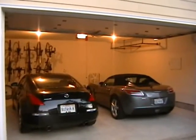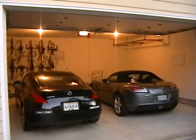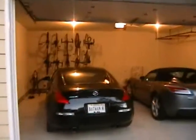Here's the garage, which you've seen so much of. We got cleaned up a little bit. We have the pull-up bar hanging up there and we have our bikes hanging up as well.